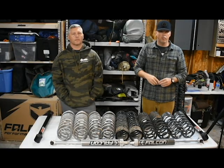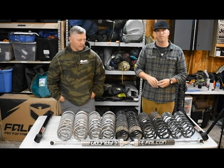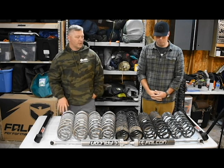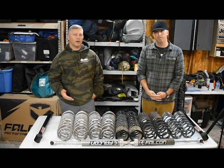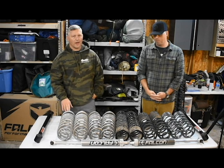Hey everybody, welcome back to the Overland Essentials. I'm Brian, I'm Levi, and we're going to talk to you guys about suspension. This is our first episode of our JKU Overland Builds, and we wanted to really touch base with you guys and talk to you about the trial and errors that we have seen with the suspension components that we have.